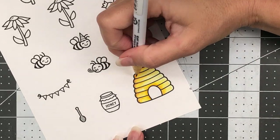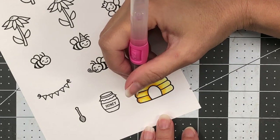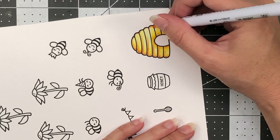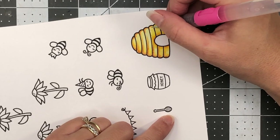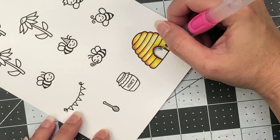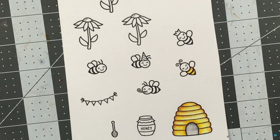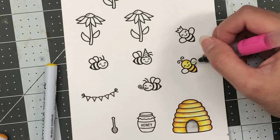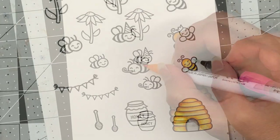I'm finishing coloring the right side of the beehive by pulling the colors outward with my water brush. To add more intense color, I go over the left edge one more time with the mustard, then bring that color out with the water brush, and do the same on the right side. I color the center door area with dark gray, then spread that with the water brush. For the bees, I'm using the same mustard and yellow colors as the beehive, and for the wings I'll be using the light blue.